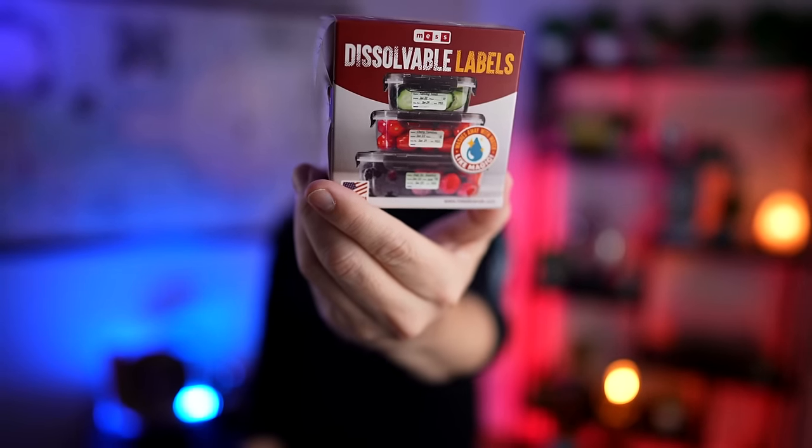Number 469 were dissolvable labels. You can write on these, put them on containers, and they wash right off. They were going around online and I wanted to check them out for myself.